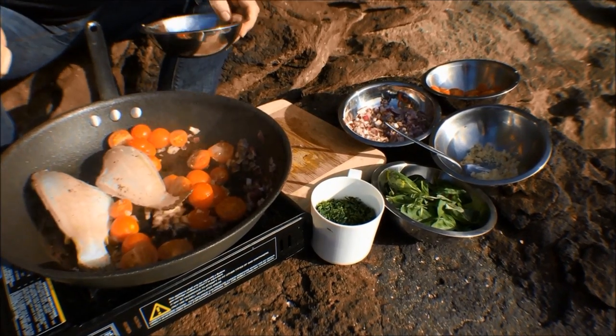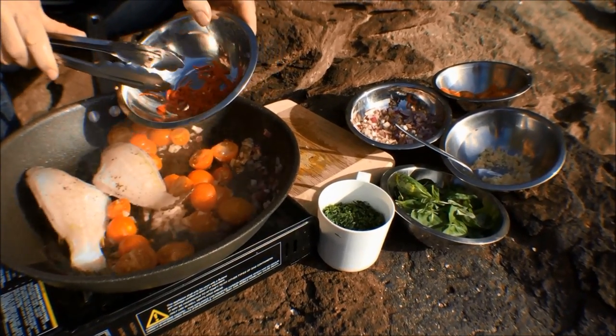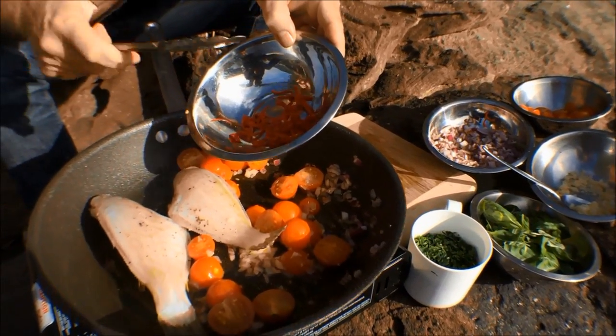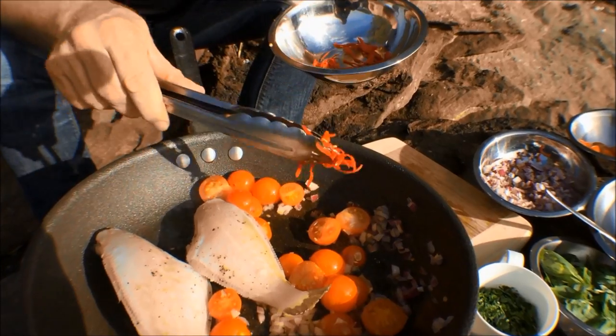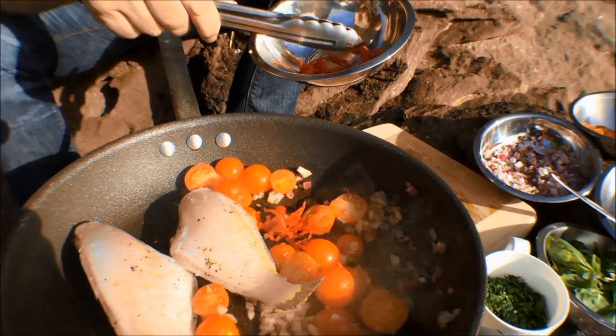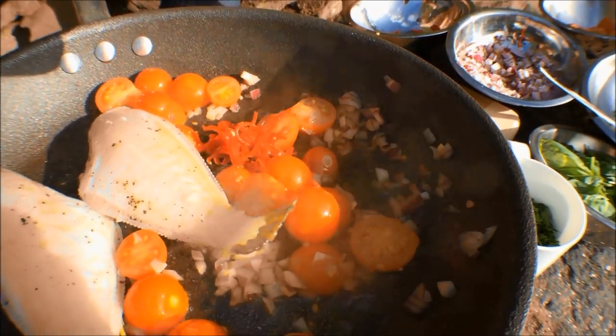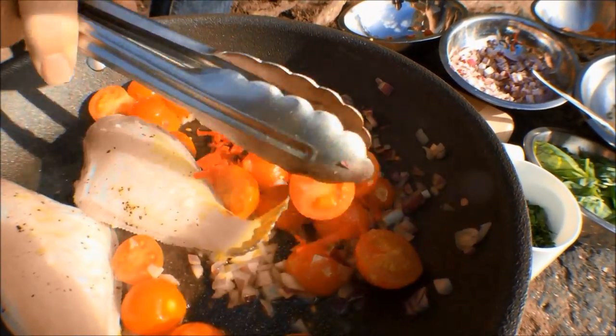Next thing I'm going to pop in there now is our chili — long chilies, they're not too hot. If you want to spice them up, just add some bird's eye chilies or the little red chilies, and that'll give them a bit of a zing. But I'm going to put a fair amount in here. Basically, it's like a tomato chili sauce that we're making, and I'm going to finish it a little bit later on with some basil.